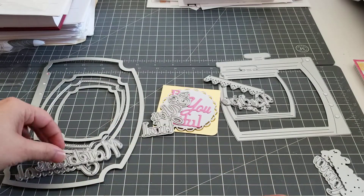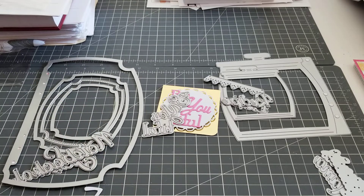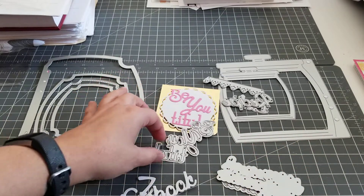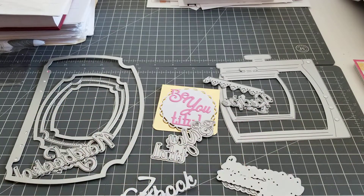So these are for you planner girls, and again, you don't have to use these as planner dies. You can use them as regular card dies, but once I make something with them, I'll come back and show you my project share. But as of now, I just wanted to show you the dies. I'll put all the links in the description bar. Bye!